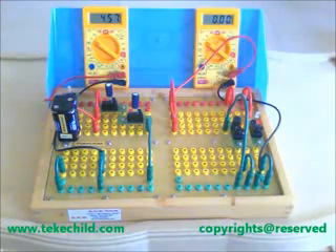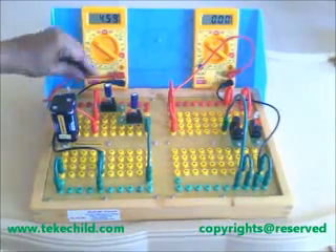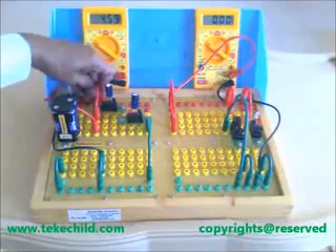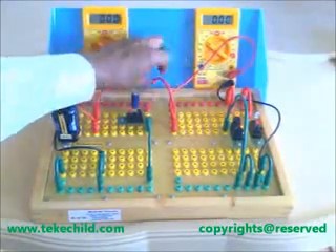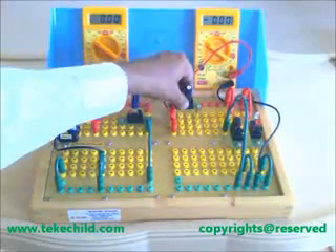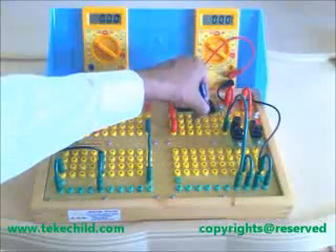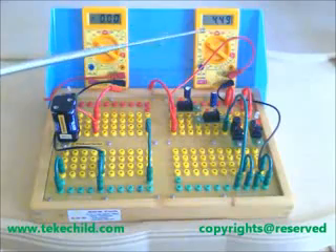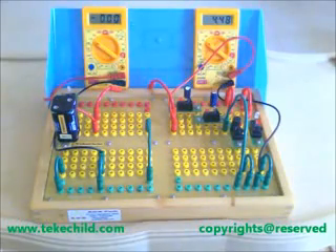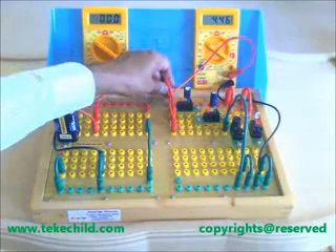Now we have to discharge these capacitors by moving this to the discharge circuit here. Remove this wire. Remove the first capacitor and connect it here. Remove the second capacitor and connect it here. You can see the charge voltage in this meter. Now connect this wire for discharging. Watch the buzzer, LED, and the meter together.